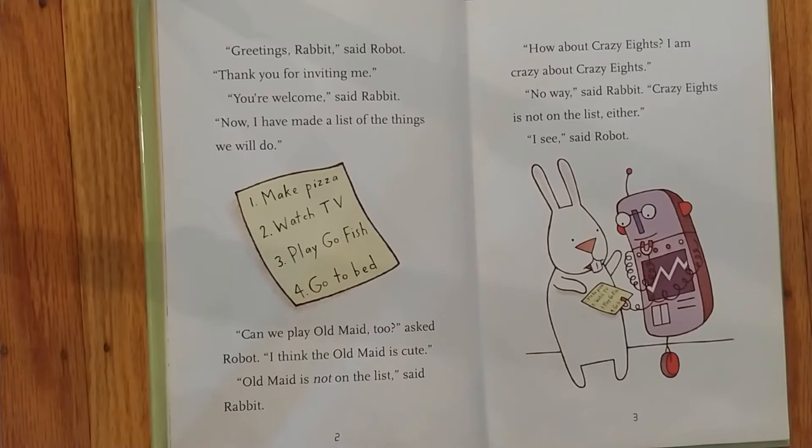Greetings, Rabbit, said Robot. Thank you for inviting me. You're welcome, said Rabbit. Now I have made a list of things we will do. One, make pizza. Two, watch TV. Three, play Go Fish. Four, go to bed. Can we play Old Maid too? asked Robot. I think the Old Maid is cute. Old Maid is not on the list, said Rabbit. How about Crazy Eights? I am crazy about Crazy Eights. No way, said Rabbit. Crazy Eights is not on the list either. I see, said Robot.